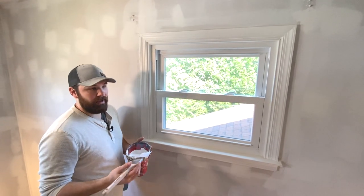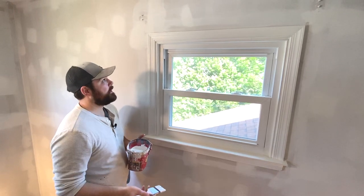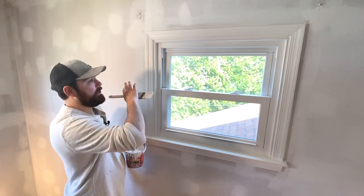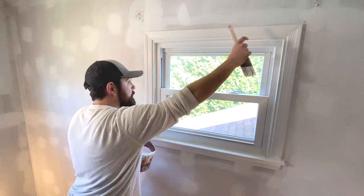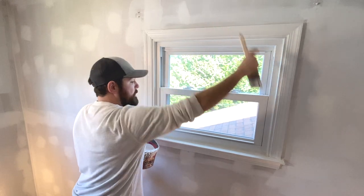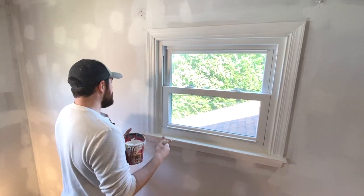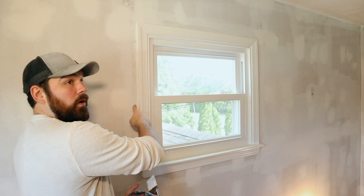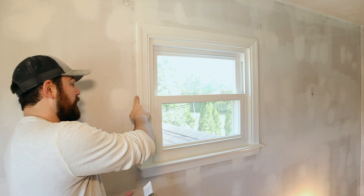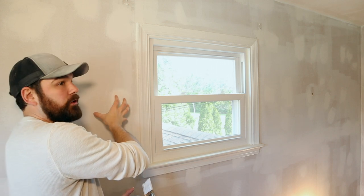Latex paint doesn't stick to vinyl very well, so it's really easy to clean up with a blue paper towel or just your finger. I'm going to work from left to right — I'll come up the side, do the top, then do the sill last. As you're painting any trim that's going into the wall, make sure you get a decent amount of trim paint on the wall, just like we did when we cut in the ceiling.